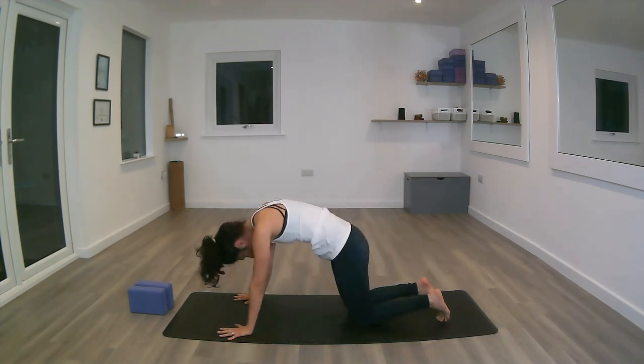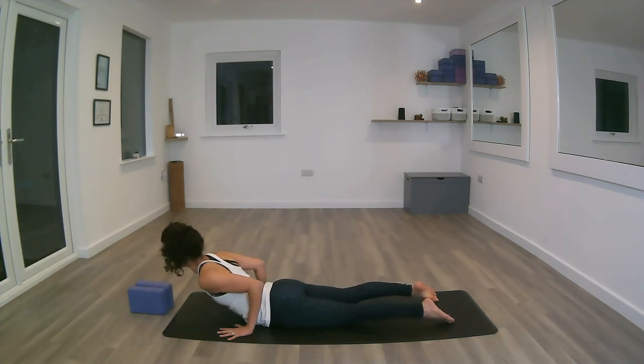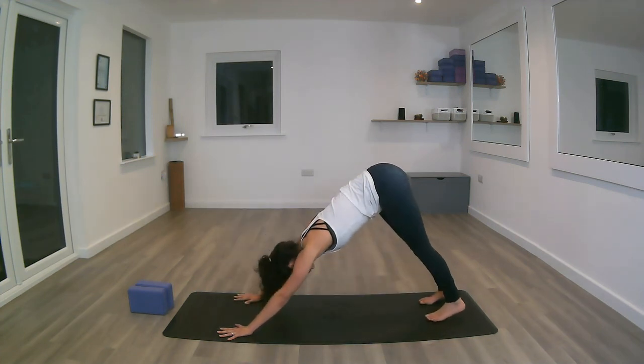Inhale, moving forward again with the chest, squeeze that belly button, untuck the toes, connect the hips, push the pubic bone down, lengthen the arms. Exhale, push back into down dog again.